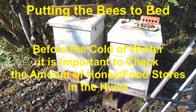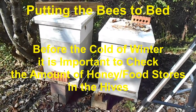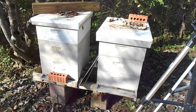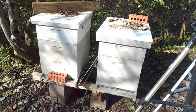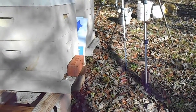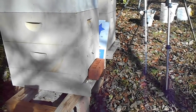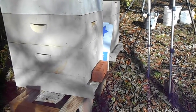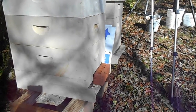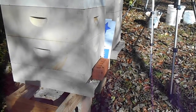Today is November 10th, about 2:30 in the afternoon. The temperature is warm, about 60 to 65 degrees. What we're going to do today is check the sugar stores in the hive. We had an unusual summer in the fact that there was very little nectar for them to get their food, and so they began to eat a lot of their food.